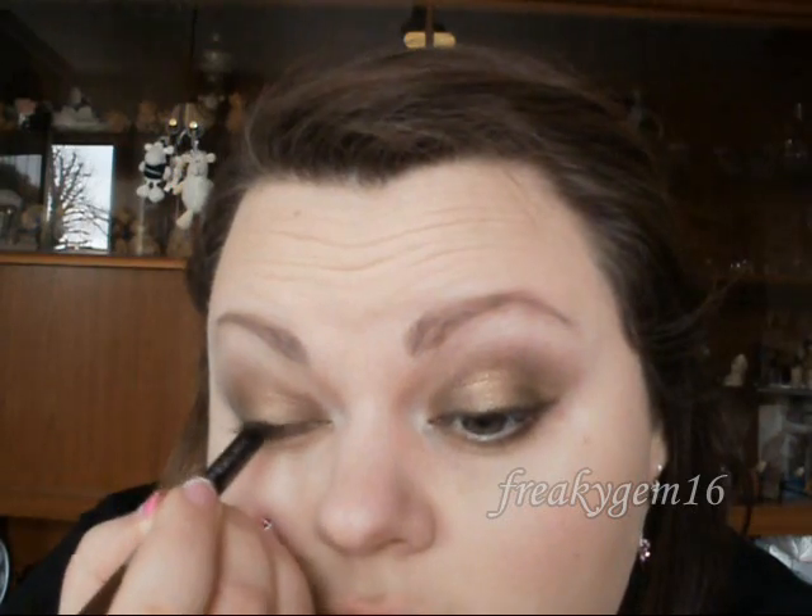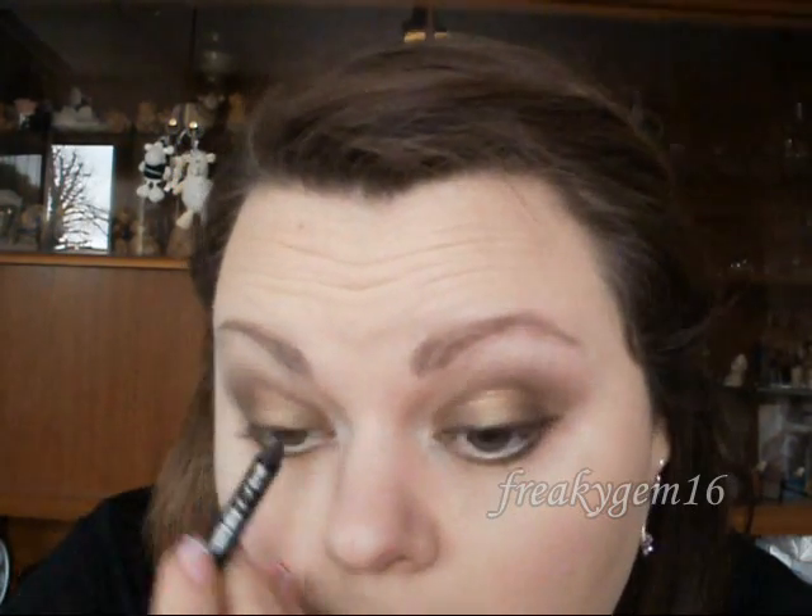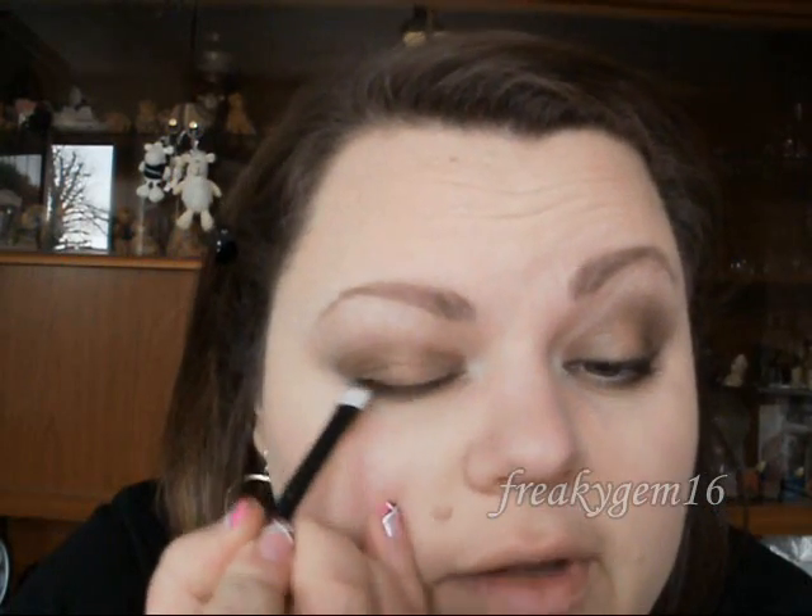For the upper lash line I'm going to use the Zero end of the pencil that comes with the palette. Just run that lightly along the top lash line, then take the flat square brush again and blend that through slightly.